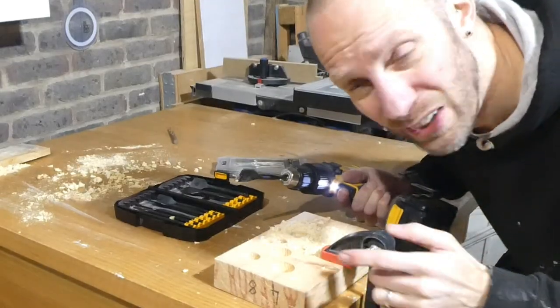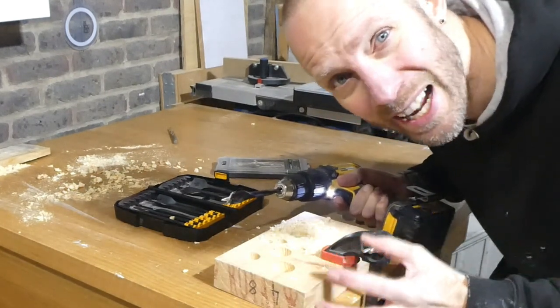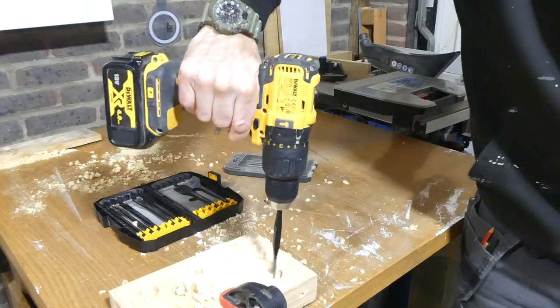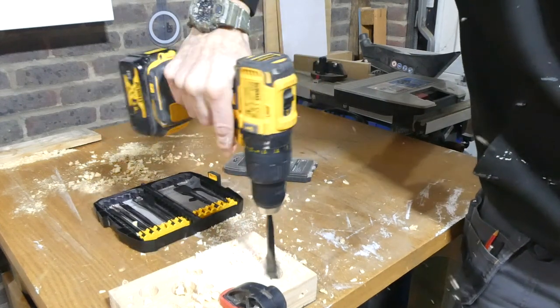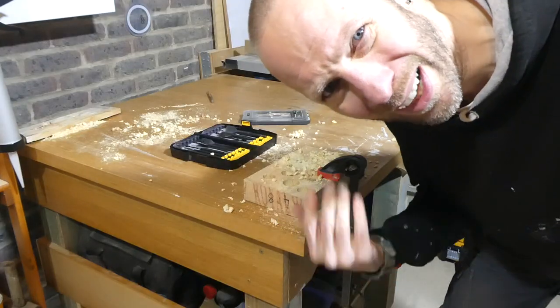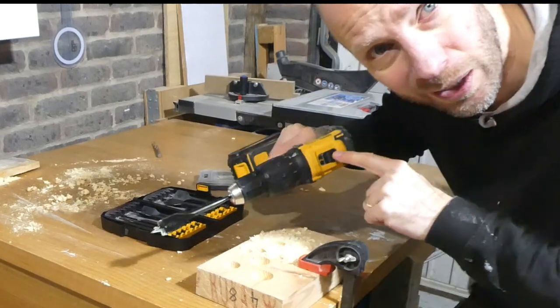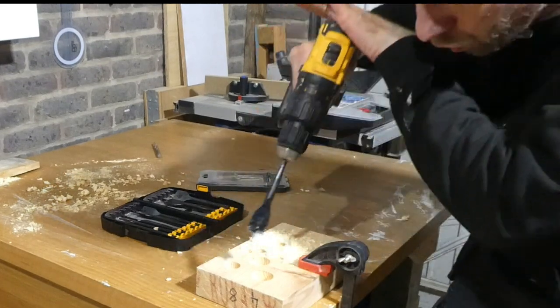One of the things that a spade bit can do if you're not holding it tight enough is snatch and really yank your arm and wrist — just like that. So do hold the grip nice and tight and apply downward pressure from the top of the drill.